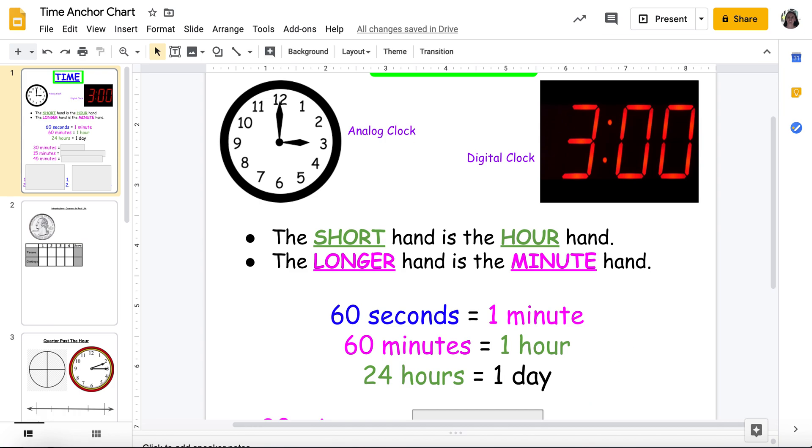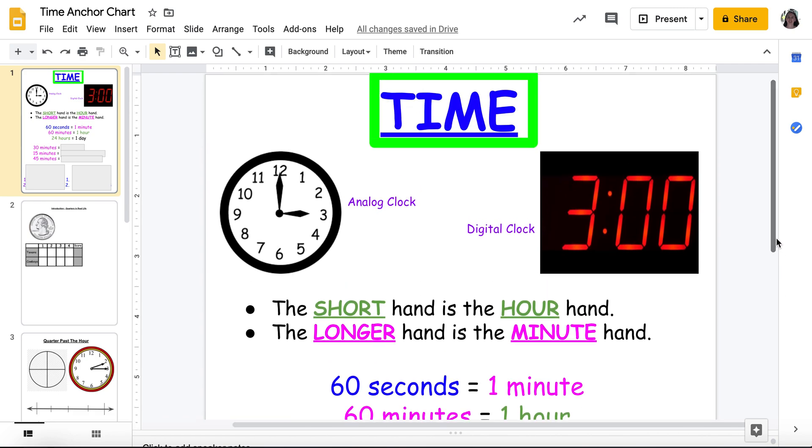Good reminders. So that's my quick review of what you should already know about time. My hour hand numbers count by fives for the minutes; short hand is hour, long hand is minute. That's my quick review over what you should already know about time coming into third grade.